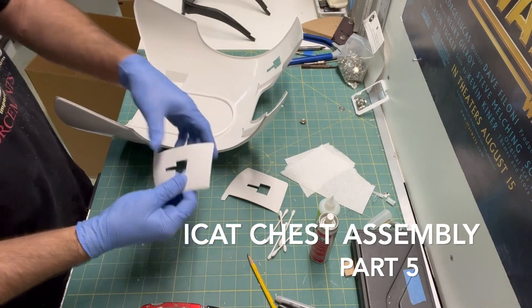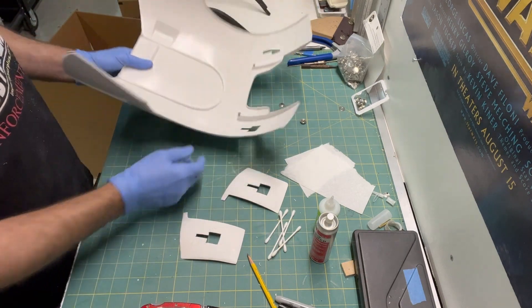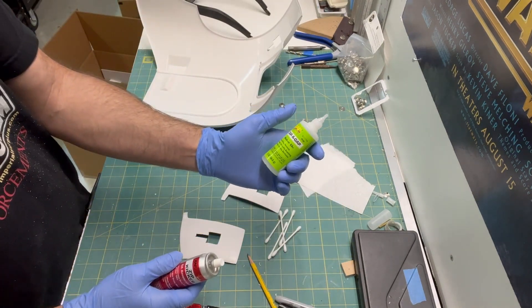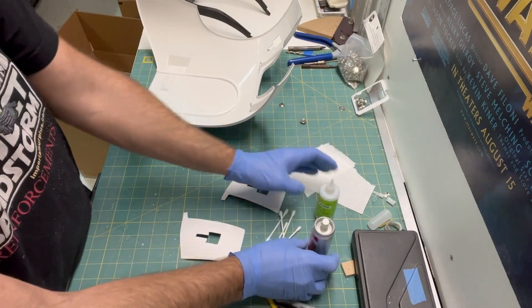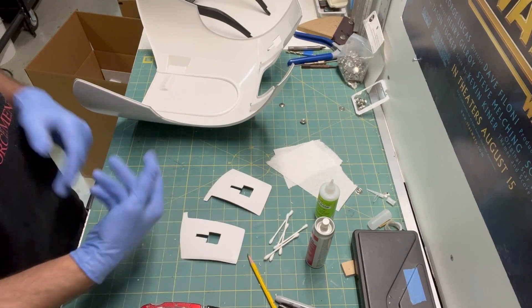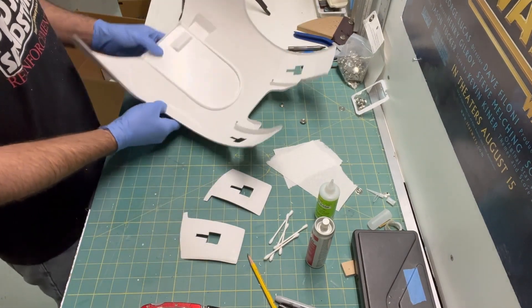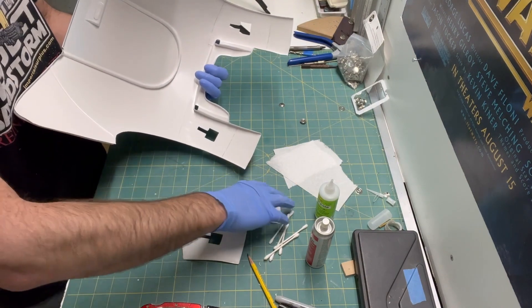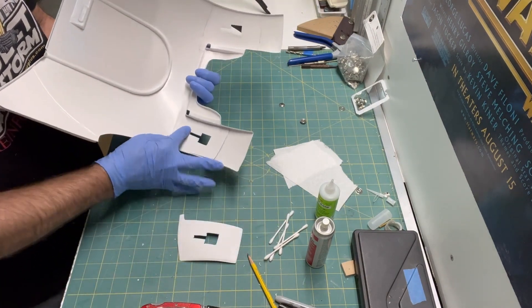They've already been sanded and prepped for gluing. I'm going to be using the Zappagap medium CA glue with the zip kicker. Got some pieces of paper towels on hand and Q-tips to do the cleanup. I've already penciled in where that needs to sit.